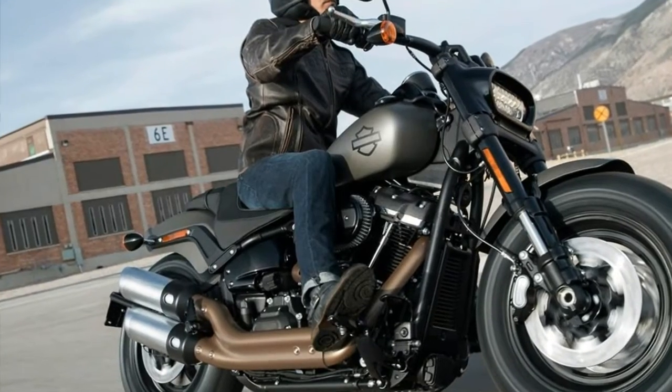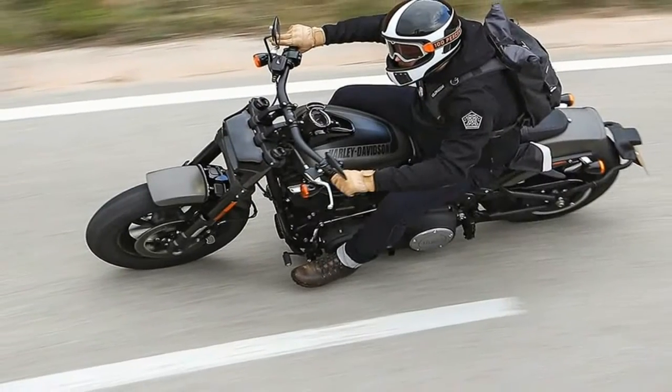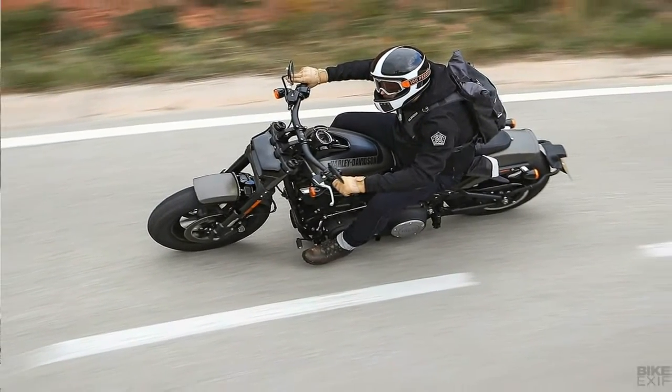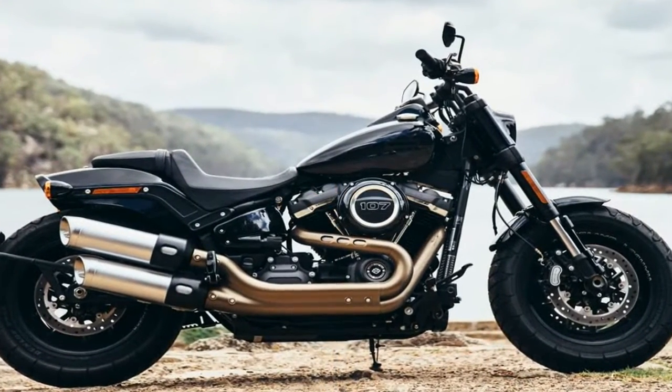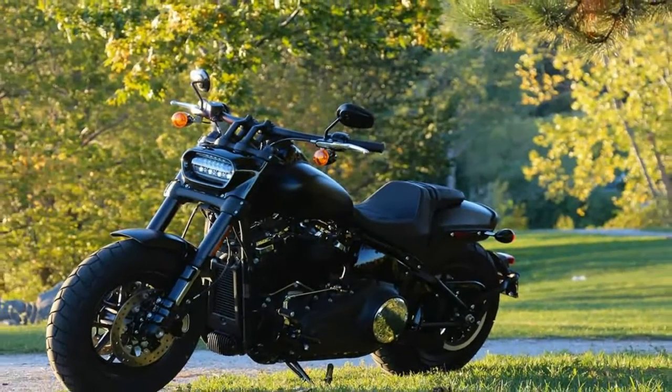Up front, inverted forks further bolster the sporty looks of the bike while providing greater strength and better damping profiles, but unfortunately come without adjustments, so they are almost as vanilla as ever.